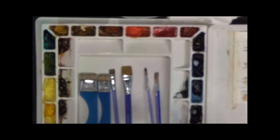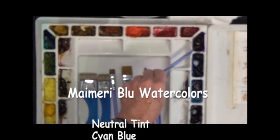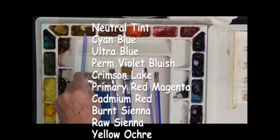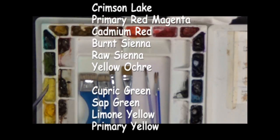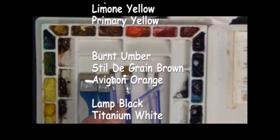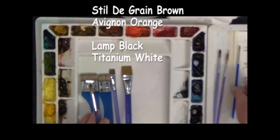I have my Maimeri Blue watercolors here and they're very wonderful transparent watercolors. I have neutral tint, cyan blue, primary blue, cyan — it's called ultramarine blue — permanent blue violet, bluish crimson lake, primary red, magenta, cadmium red, burnt sienna, raw sienna, yellow ochre, cupric green, sap green, lemon yellow, primary yellow, burnt umber, still de grain brown, and an orange called Avignon orange. I also have a little bit of lamp black and titanium white that I may or may not use.